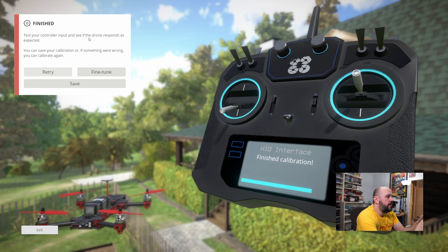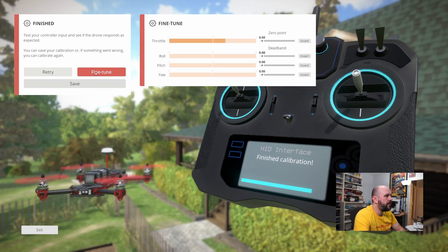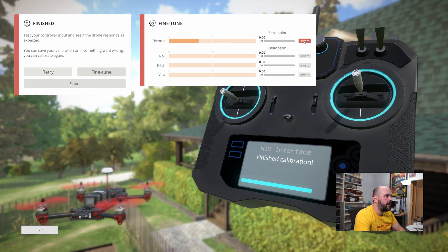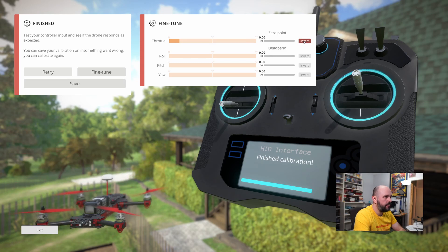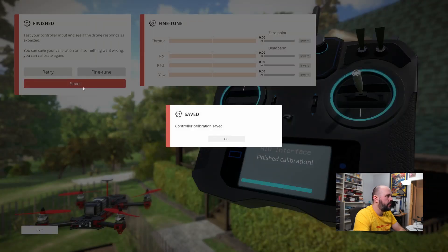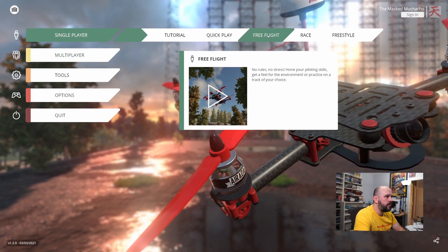Now try it out — it totally works. What I had to do the first time around was go into Fine-tune and invert the throttle, because it was the wrong way around. Inverting it easily fixed this.